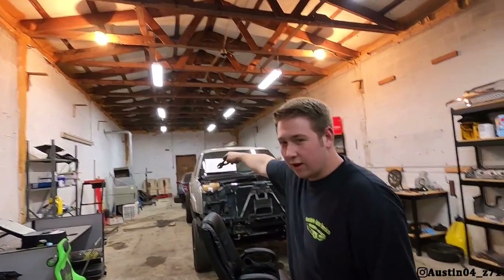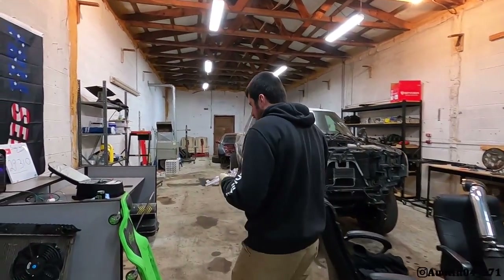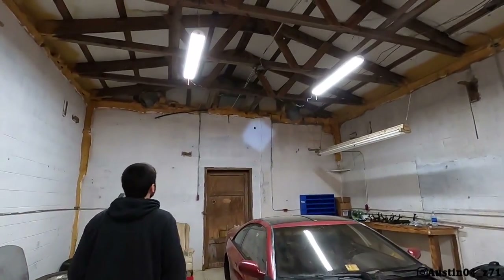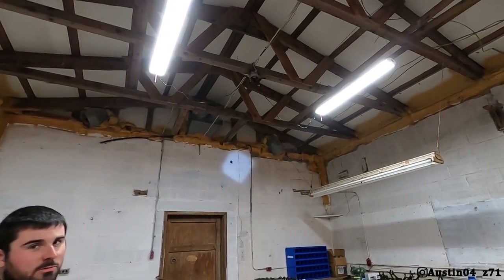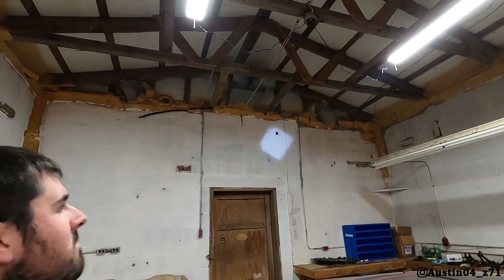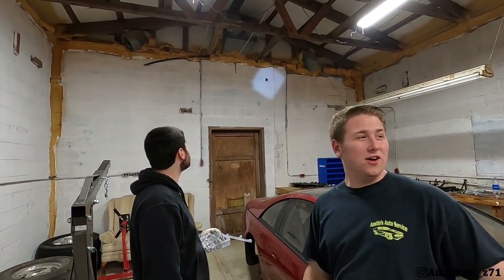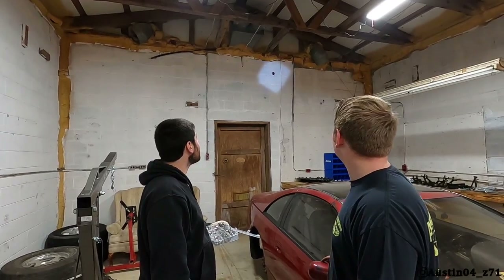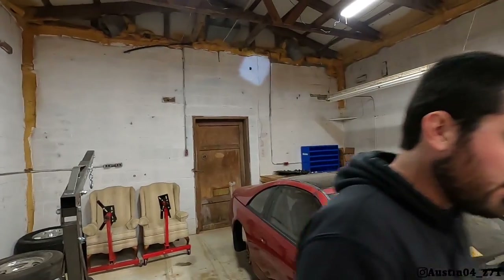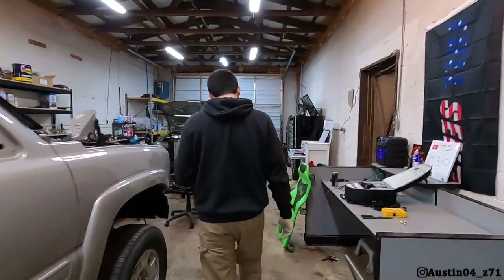We have a new shop pet — Barry the bat. While I'm getting hose clamps together, Barry the bat is hanging out back here and about to take a little flight around the shop. I'm not really ecstatic about him being in here, but I also don't really want to kill him. He'll probably get tired of our LS stuff and move on — he's probably a Ford guy anyway, he'll find a new home.